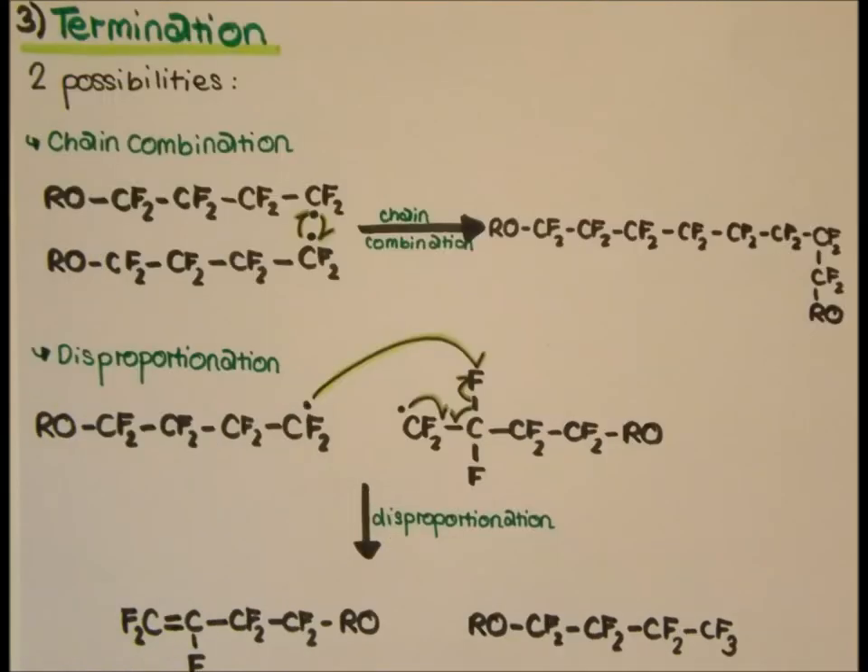Termination is the ending of the radical chain growth through either chain combination or disproportionation. In chain combination, two reactive radicals on different chains react, which forms a bond. In the much rarer disproportionation, the reactive radical abstracts an atom from the polymer chain, so one chain is reduced to an alkane whilst the other is oxidised to an alkene.